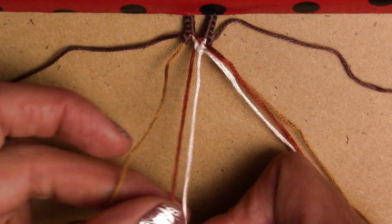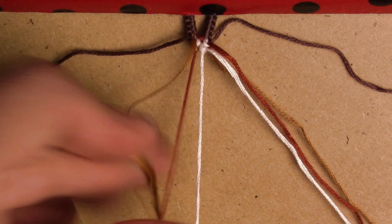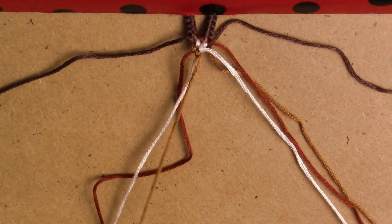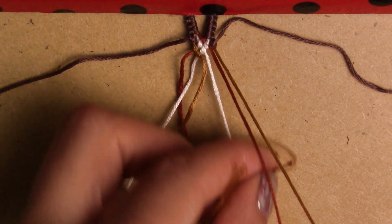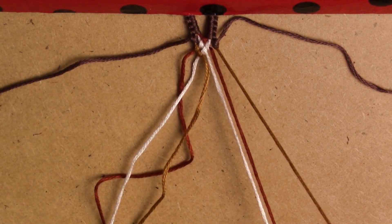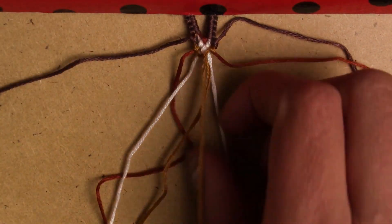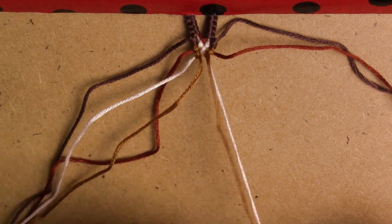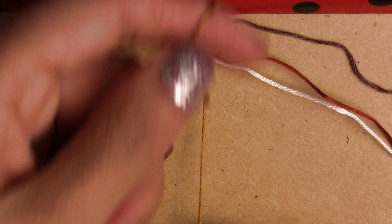We grab the second string and make two forward knots — one and two. We're basically making a chevron, which I also have a video on. Then on the right side we grab the same color string and make two backward knots. Now the two are in the middle, so we tie them together.